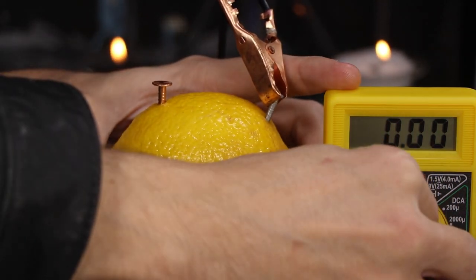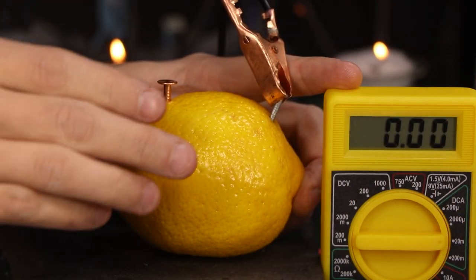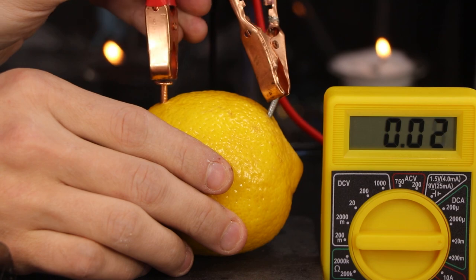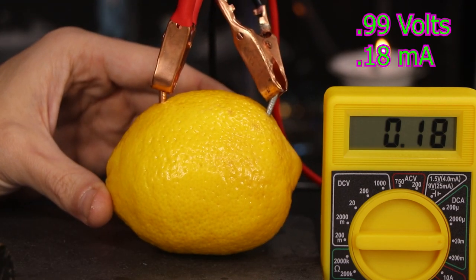If you don't have a copper nail, you can use some copper wire or possibly a penny. Now as I flip over to the amperage side of my meter, we'll see it reads 0.18 milliamps.